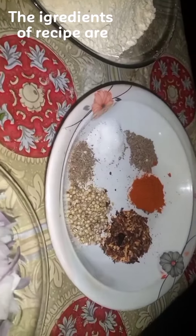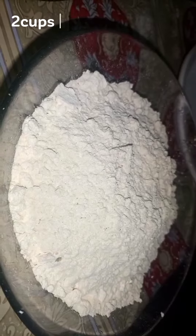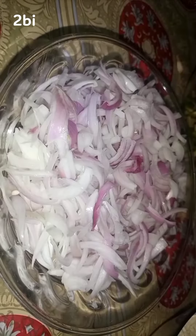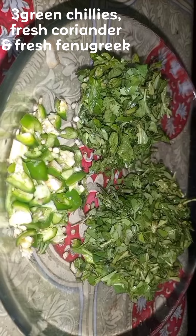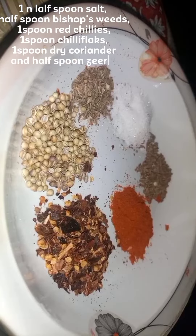The ingredients of the recipe are two cups gram flour, two big onions, three green chilies, fresh coriander and fresh fenugreek, one and a half spoon salt.